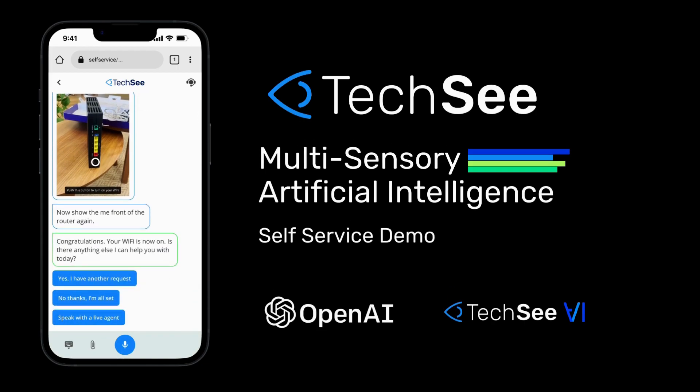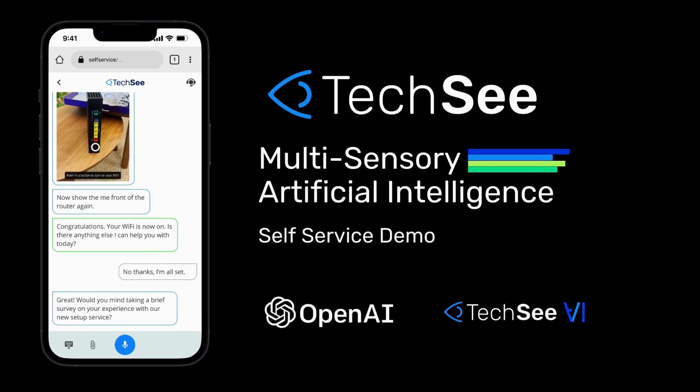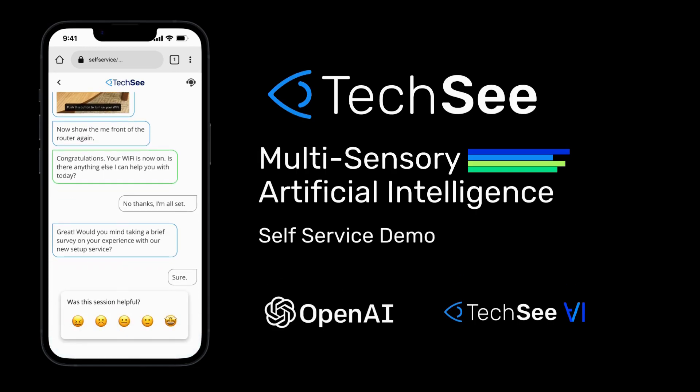Congratulations. Your Wi-Fi is now on. Is there anything else I can help you with today? Great. Would you mind taking a brief survey on your experience with our new setup service? Sure. Thank you.